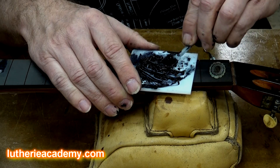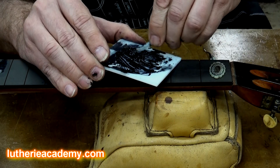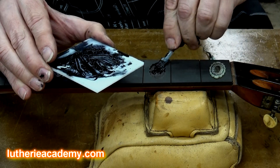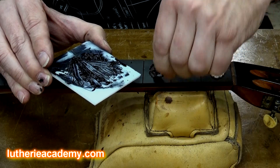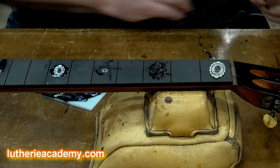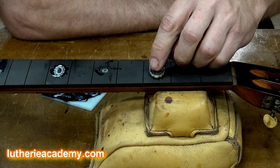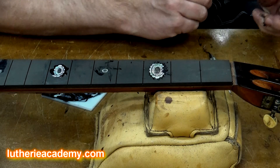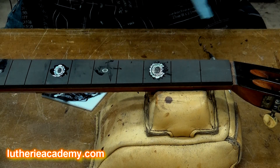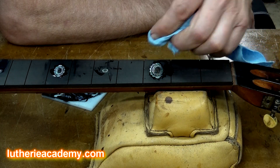I'm then going to take that mixture and place it into the cavity. Then I set the inlay piece into the cavity. There we go. The inlay work on this guitar has a lot of scribing, so I want to wipe this off.